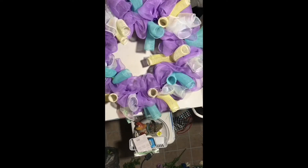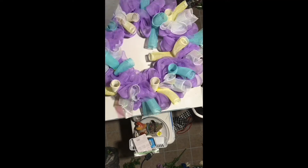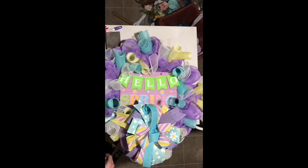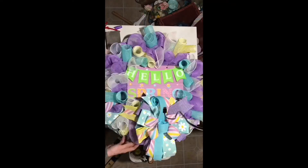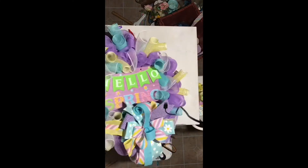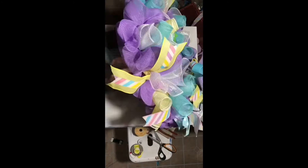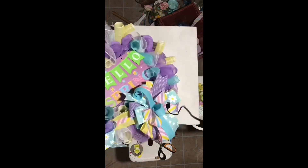In this wreath the bow had five different ribbons and the wreath actually had six different ribbons. The ribbon that I used in this wreath is actually from Walmart and Hobby Lobby.